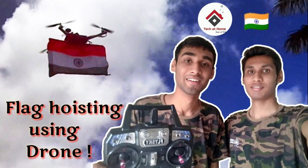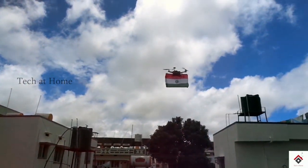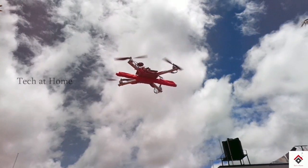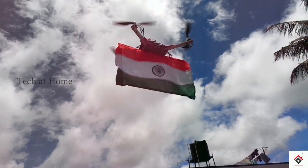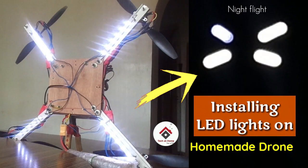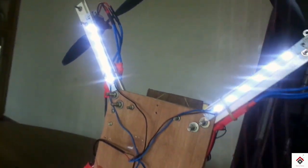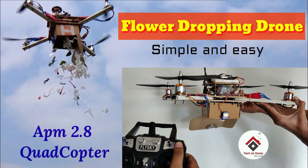Number one: flag hoisting mechanism for our drone. Number two: installing LED strips on our drone. Number three: flower dropping mechanism.